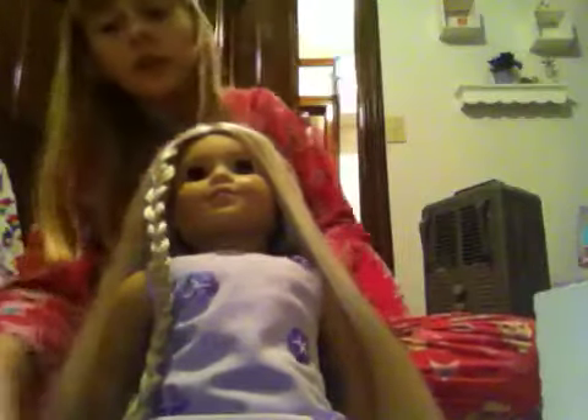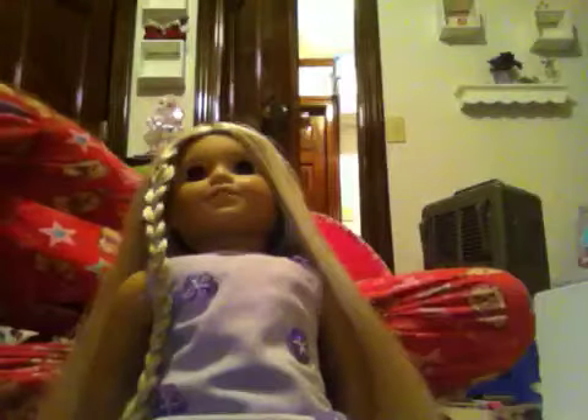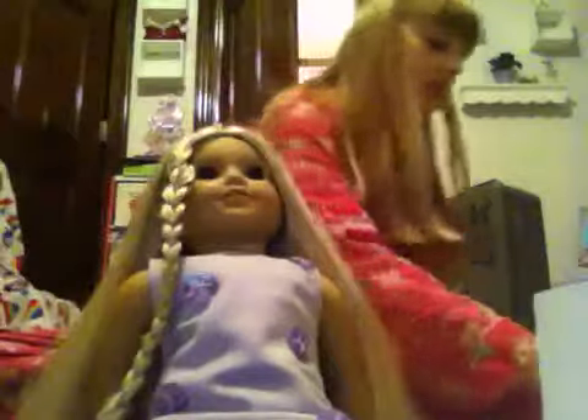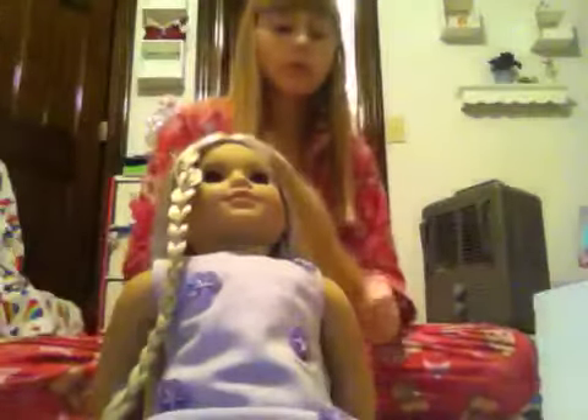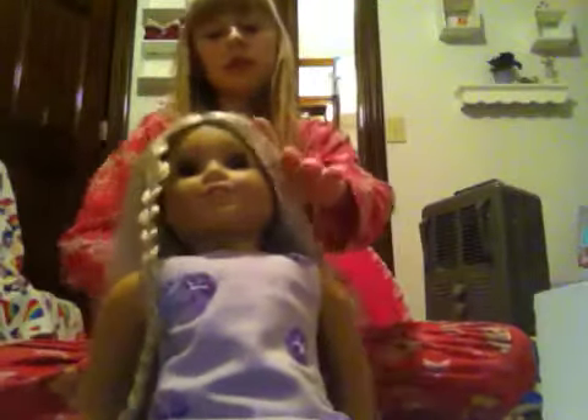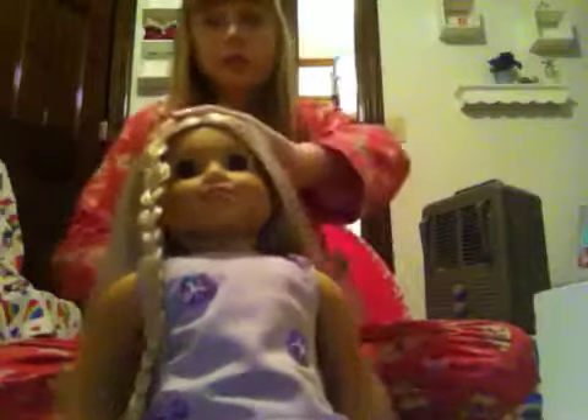Alright, so what you're going to do — we are going to learn how to do the beauty bun. So first, put your bobby pins somewhere where you won't lose them, because I'm always losing them. Spray your doll's hair with water, which I've already done. I'm doing this again just to show you guys, because I really like how her hair looks when I brush it like that.